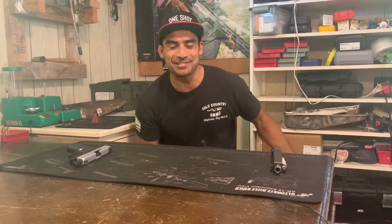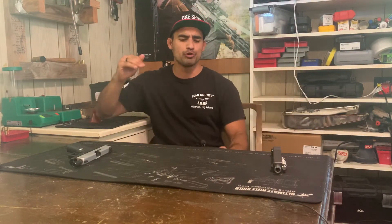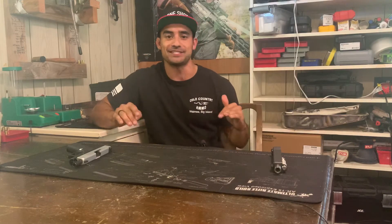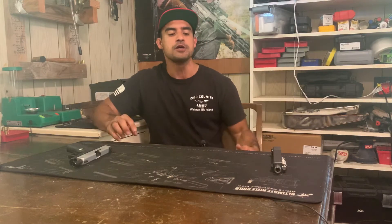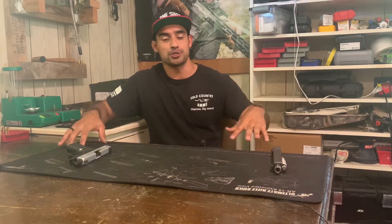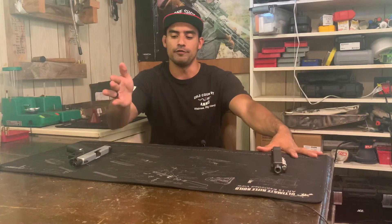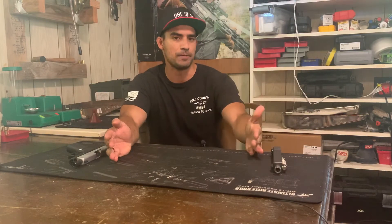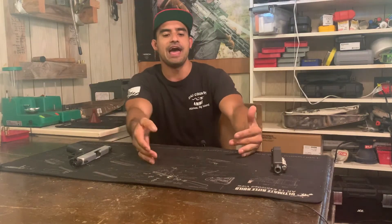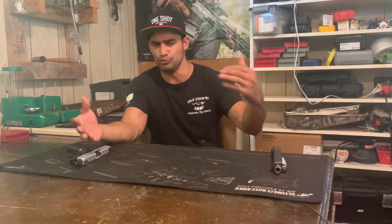What's up my friends, Aloha and thanks for coming back to the channel. If you're new, please like and subscribe. I'm doing a real fast video today, nothing fancy, just me talking for a few minutes. I'm going to be talking about low-light shooting, shooting in the dark, shooting at night, home defense, specifically touching on fiber optic sights versus tritium versus dual illuminated, and concepts surrounding firearm lights, lumens, and all kinds of stuff like that.